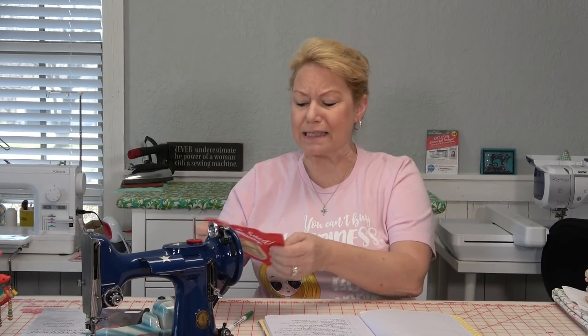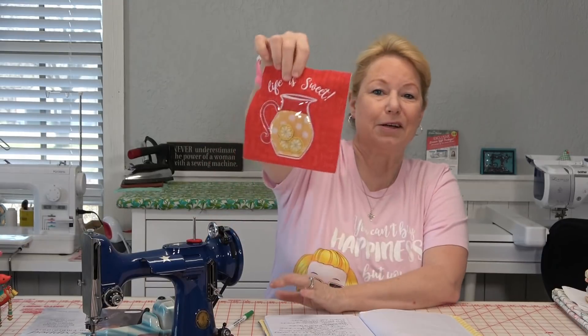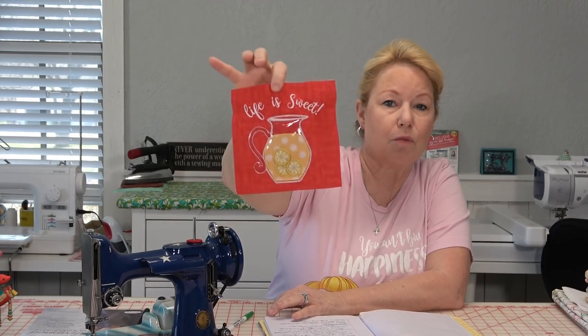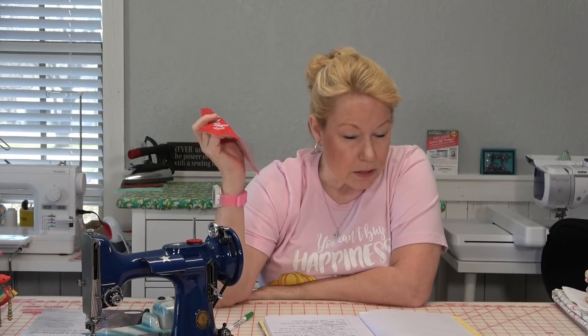Video number two was part one of the Kimberbell's Red, White and Bloom Life is Sweet block, and then part two. I did part one on the Luminaire on Darla — that's a single needle embroidery machine — and part two on my multi-needle. It's really a two-part block. It turned out so cute — the lemons float free, and here's the block. Absolutely adorable. You'll make your blocks and sew them together just like a regular quilt. Kimberbell's background quilting designs do not come on that CD.